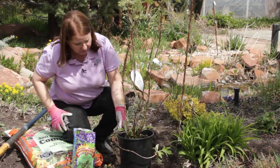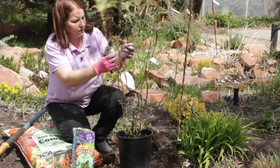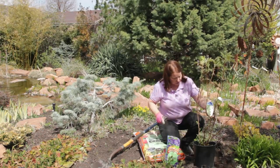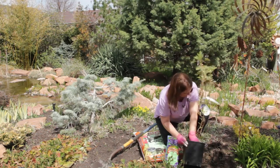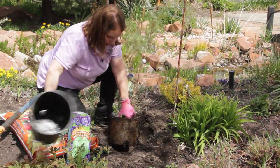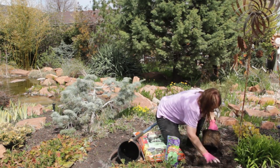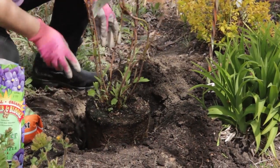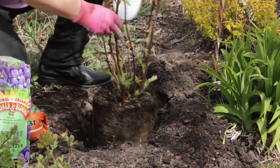This plant has a few funny branches, so I'm going to get rid of those. That one's not necessary. The rest of it looks okay. I'm going to turn the plant on its side and support it while I pull the plant pot off. Most plants have a good side and a bad side, so I'll find the best side.